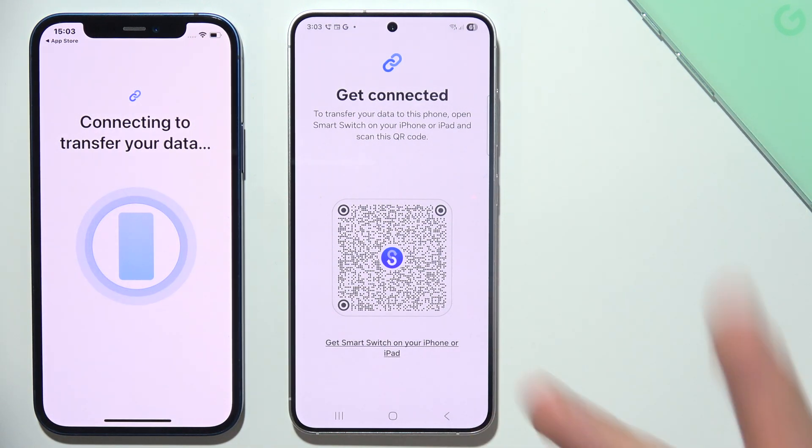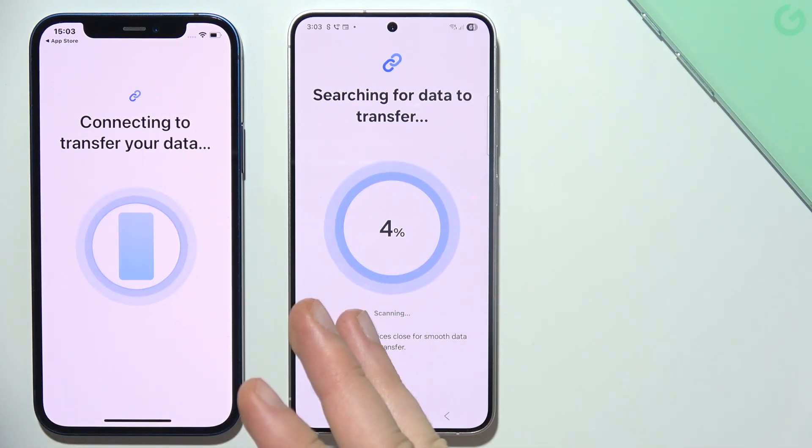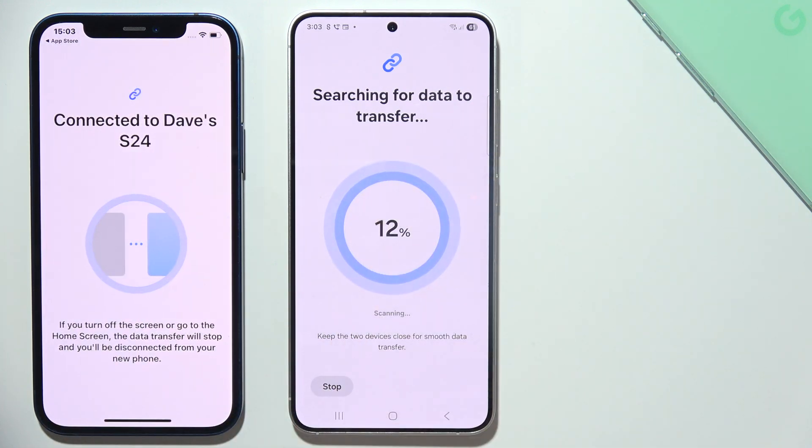By the way, if something is not working properly — for example, you cannot connect — just repeat all of these steps.